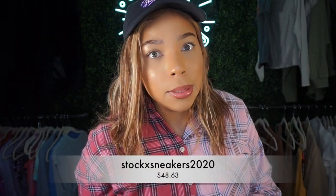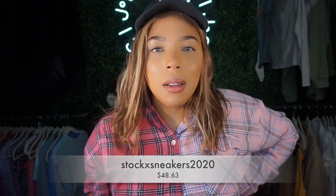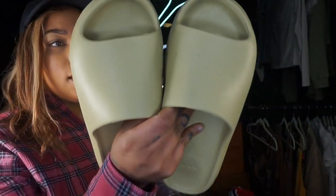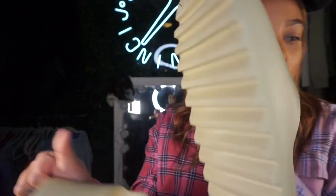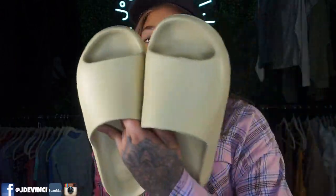Let's talk Yeezy slides. I've gotten a ton of requests for these and I'm a little disappointed — I sized up and they still don't fit. They look really good, even have the Adidas logo and came with a Yeezy box, but my toes are hanging off. I got a size nine and I'm normally a men's eight. Definitely size up TWICE if you're ordering Yeezy slides from DHgate, otherwise you're going to be pissed. These are now just my house shoes.